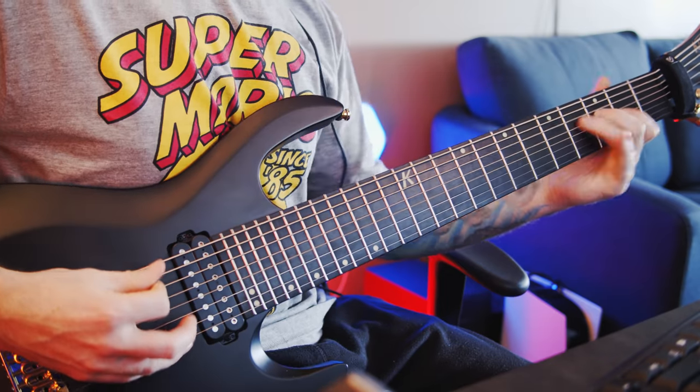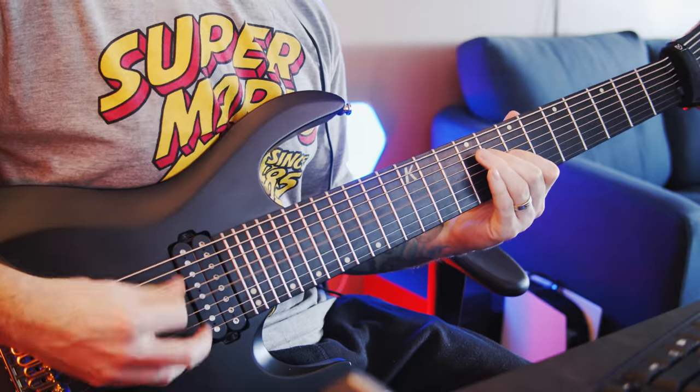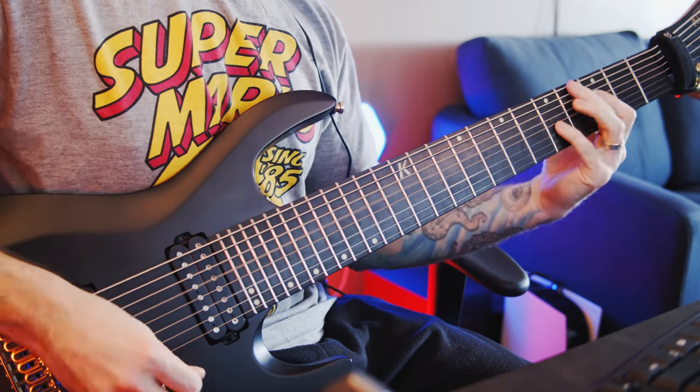So what I did there — I basically took your picked thing in between that main sort of power chord riff idea, and I'm doing just a strummed version of it that changes every time. Something like that. I would say that that is a little bit too obvious for me.